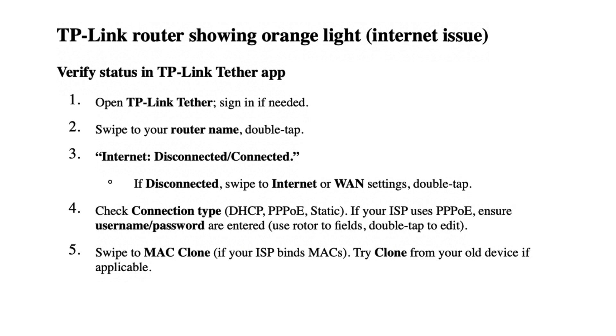Check connection type — DHCP, PPPoE, or static. If your ISP uses PPPoE, ensure username and password are entered. Use the rotor to navigate to the fields and double tap to edit.